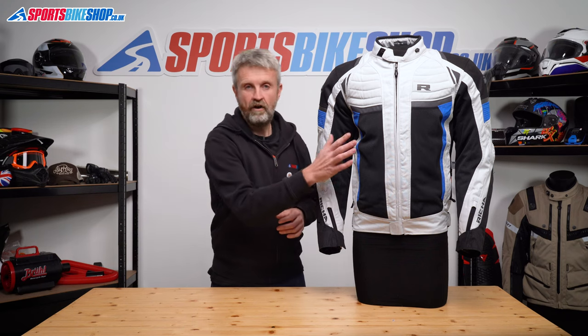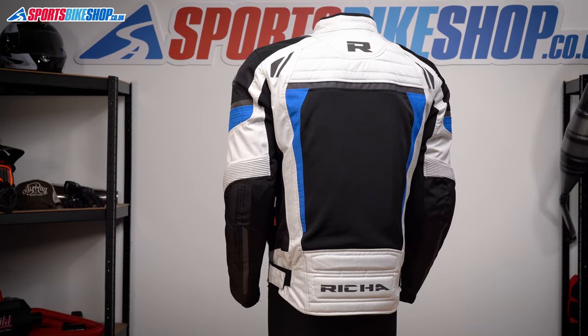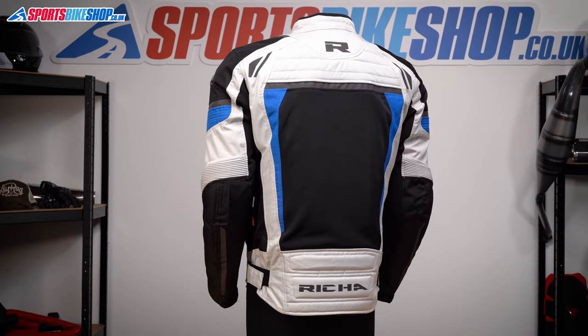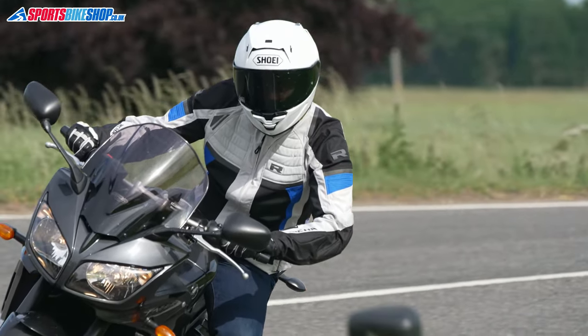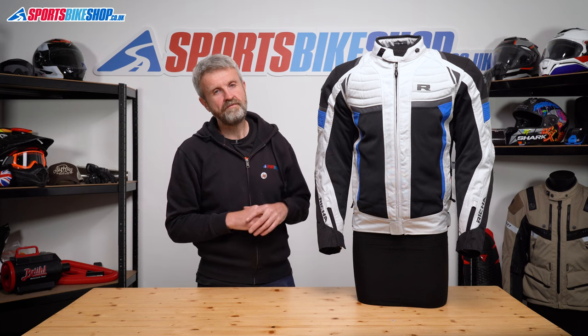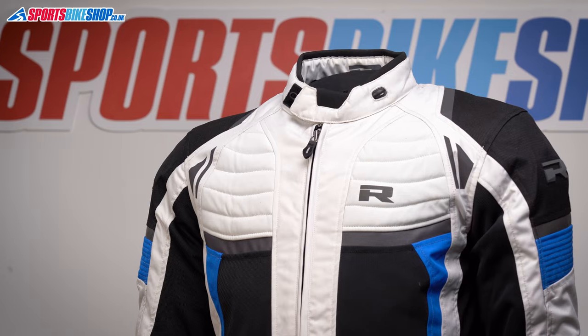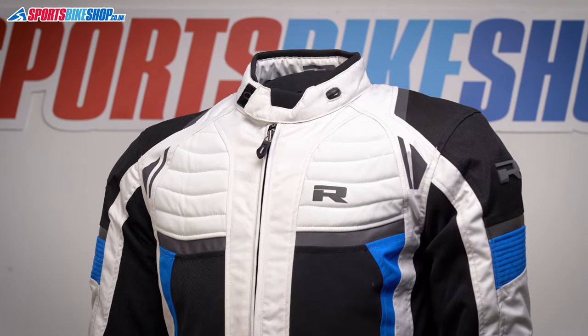The mesh panels are on the lower front, the inside of the arms, and then they cover most of the back. Out on the road, they allow plenty of airflow. I tested this jacket when the temperatures were getting up towards 30 degrees Celsius, and it was quite a relief to put this jacket on after wearing one with a fixed waterproof lining and just zipped vents. There are sections of soft shell material as well, which give a flexible, comfortable feel on the road.